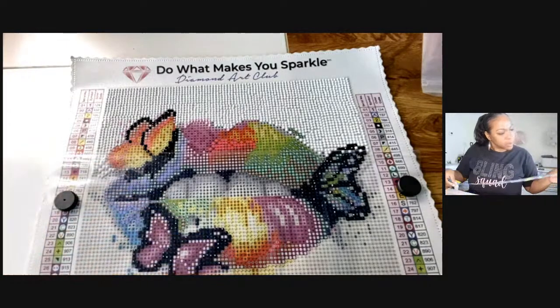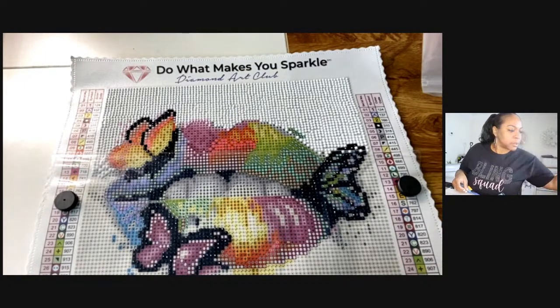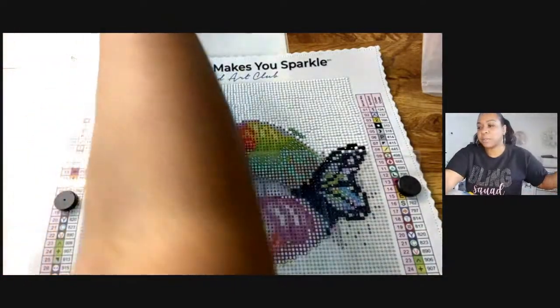I need 742 — wait, did I miss 742? I might not have seen it. Let me make sure I saw the right number: E is 742. I must have missed it.